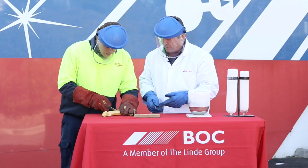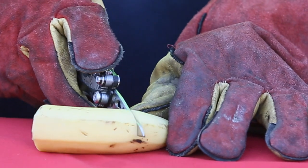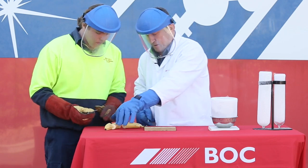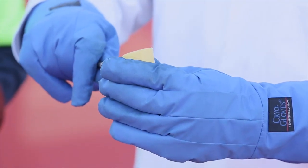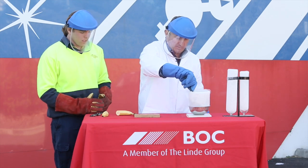Here we have a banana. All fruits and vegetables have a high water content. We will now place the banana in liquid nitrogen.